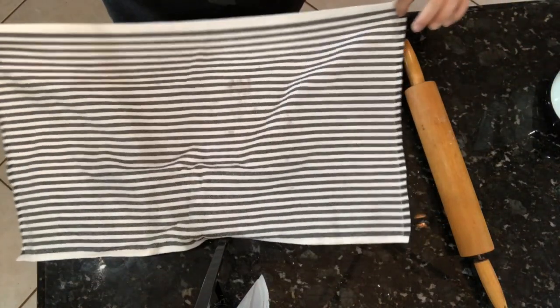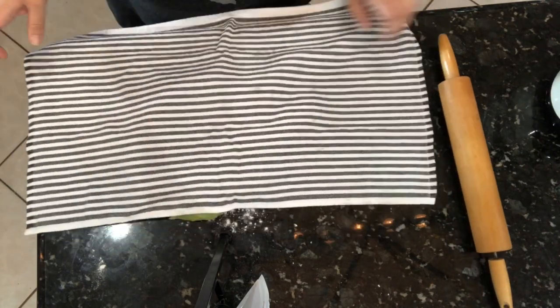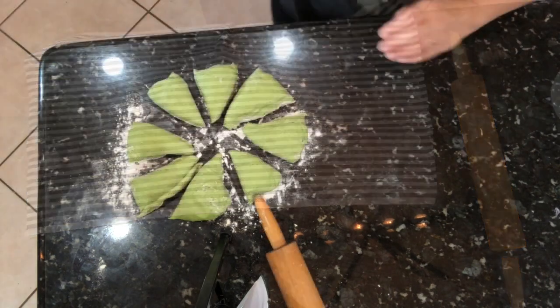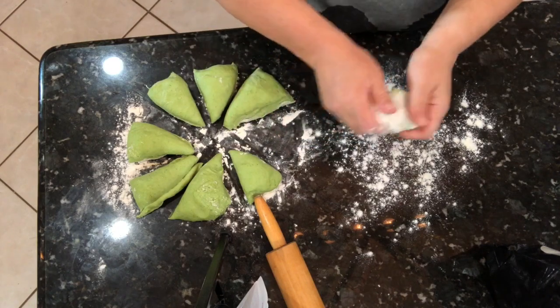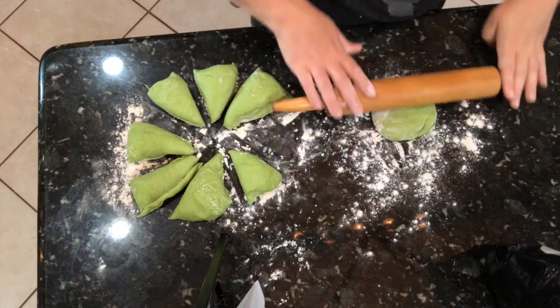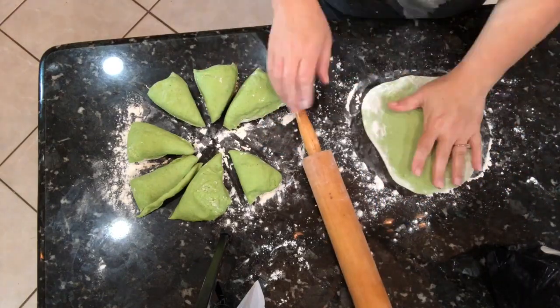Let the dough rest for 15 minutes before rolling out onto a lightly floured surface. Once the 15 minutes have passed, go ahead and roll these out. I'm just going to use a rolling pin, a lightly floured surface, and I'll use a little bit of flour on top as needed to keep the rolling pin from sticking.